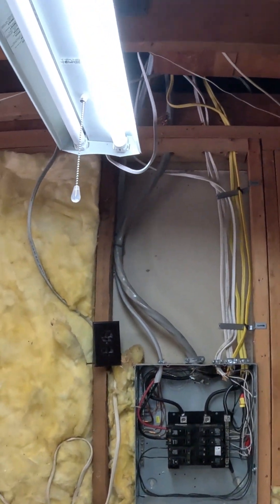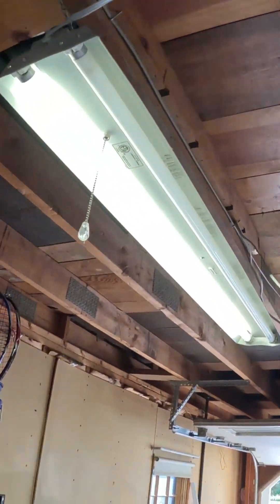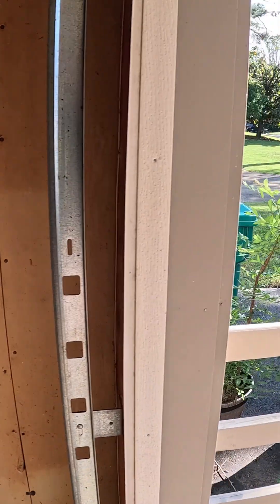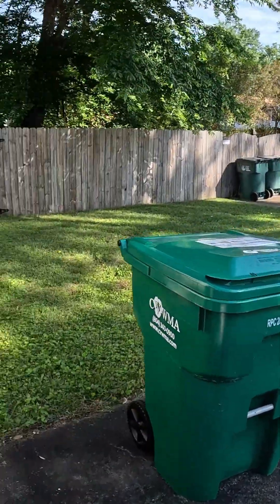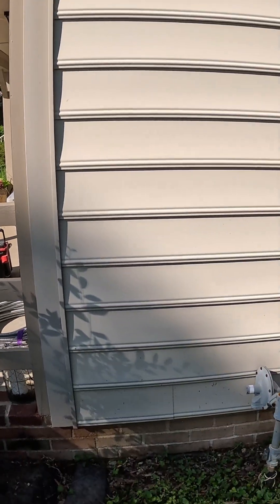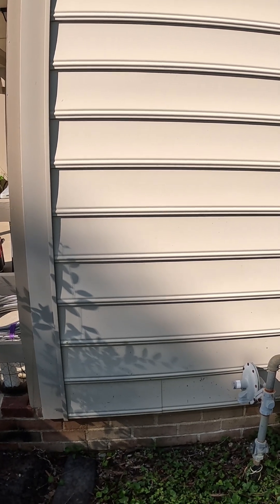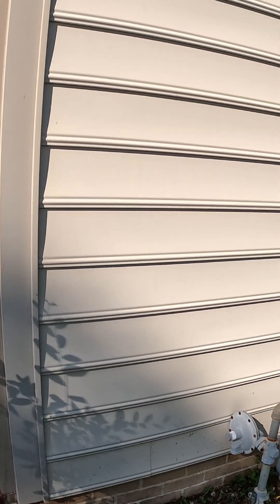Coming out of the panel, we're going to go up into the overhead, run through the attic space, and then come out over here. We're going to run down this wall, and we'll have a junction box that'll go outside — they want the charger mounted outside since he parks his vehicle outside. We always recommend putting the charger where the vehicle is, and the charger will be mounted on the wall right here. So we're going to go ahead and get started, and after we're done we'll show you what it looks like.